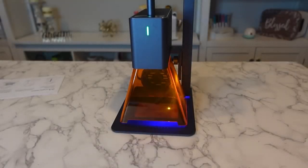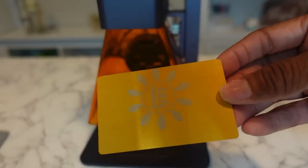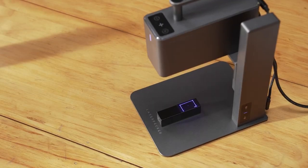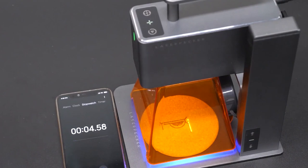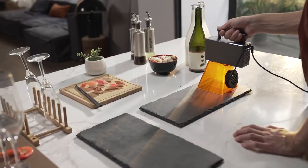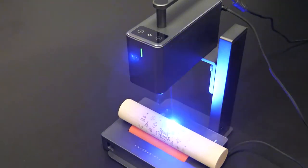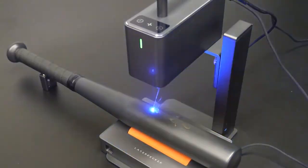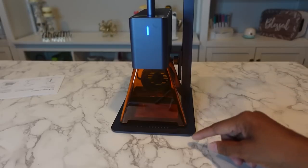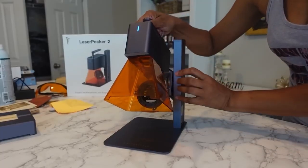This impressive machine is not only compact but also incredibly versatile. It can cut a variety of materials including wood, paper, acrylic, and leather. Whether you're working on intricate designs or large-scale projects, the Laserpecker 2 has got you covered. It offers a maximum engraving size of 100mm by 2 meters, allowing you to unleash your creativity without limitations. Safety features include a protective shield and goggles, overheating protection and an overheat shutdown feature, a password lock, and a motion detection system, giving you peace of mind while you work.